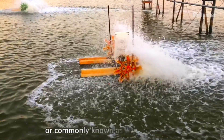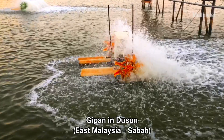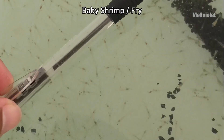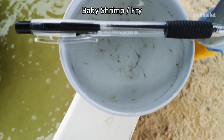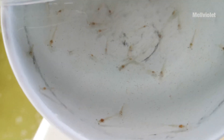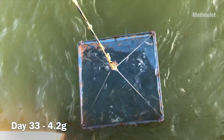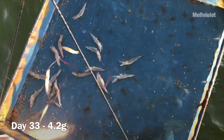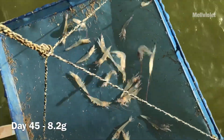Hi guys, welcome to my YouTube channel. In this video I'm going to show you how the baby shrimp — we actually call them fry, not baby shrimp — look from when they first arrived until they are ready to harvest. This is how much they have grown in just a month: they weigh 4.2 grams and are already half of the pan. Keep watching and enjoy the sound of jumping shrimp.